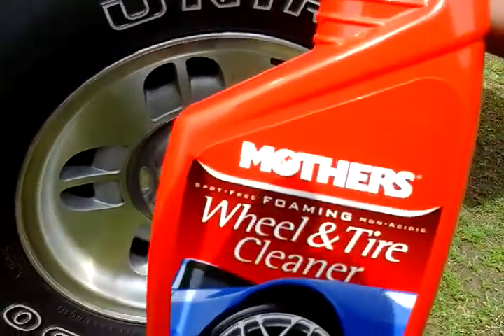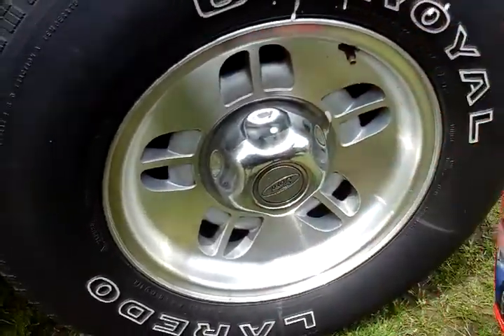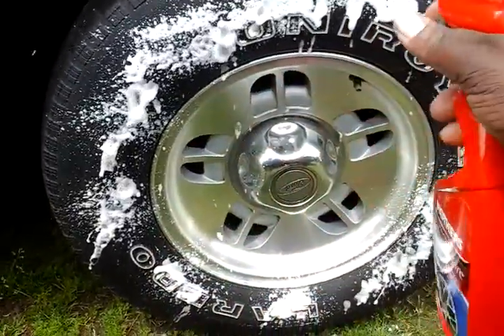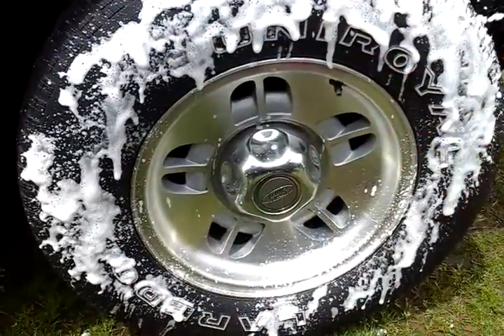No further ado, let's jump into it. Here we go, let's see the breakdown of this stuff. I can tell you guys whether it's strong or not just by doing this here.